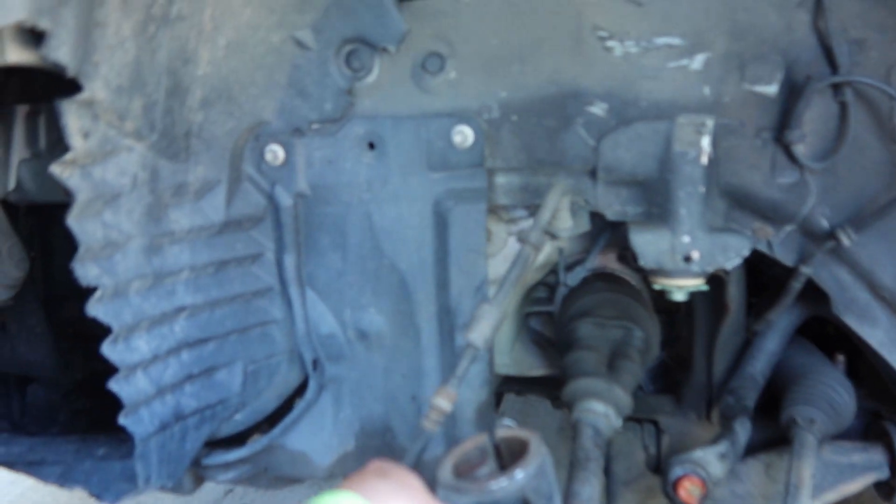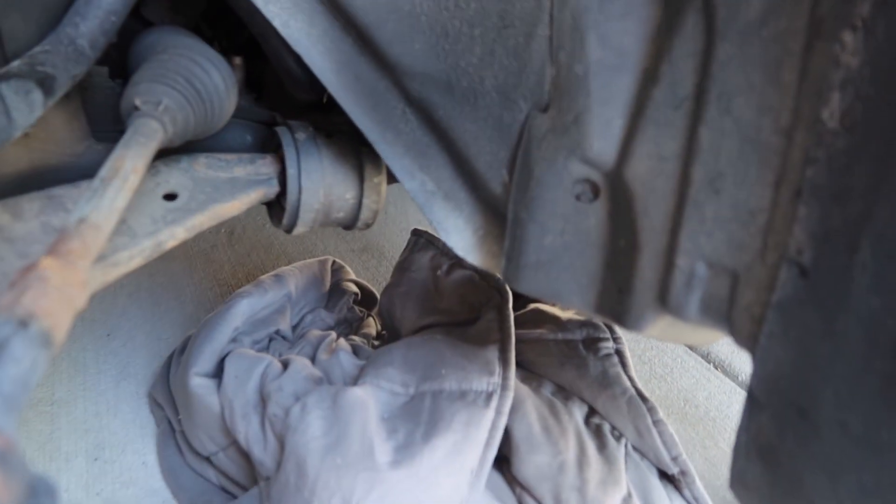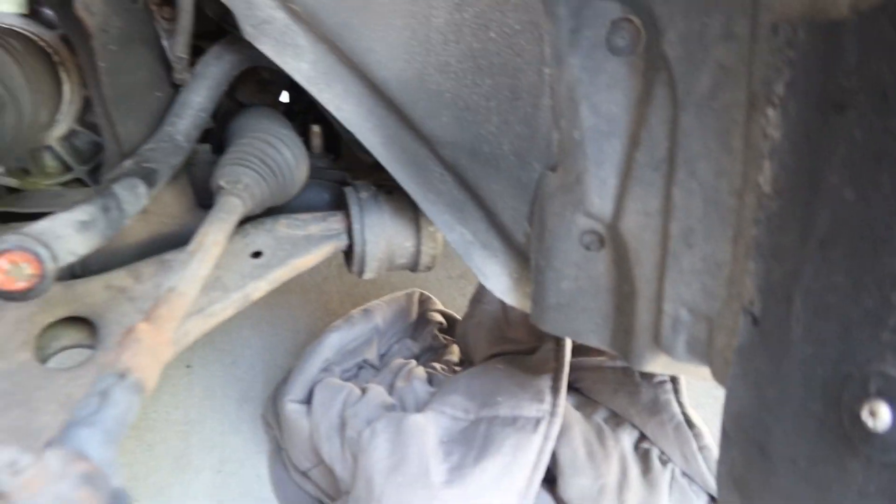I didn't have the camera in time, unfortunately, but it is what it is. We got the spring out — we finally got the spring out. We used that huge hammer right there. Me and William were trying to push this thing down and something over there began leaking — it stopped now, but it began leaking a little bit. We didn't know what it was but we figured it out.